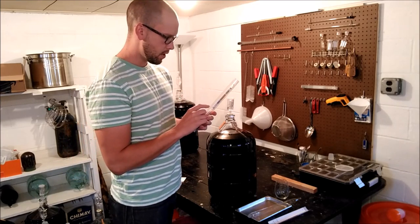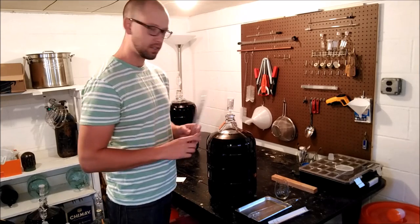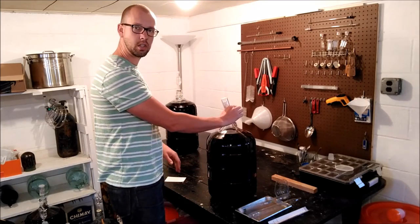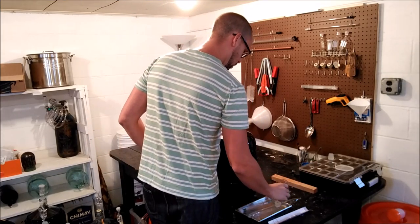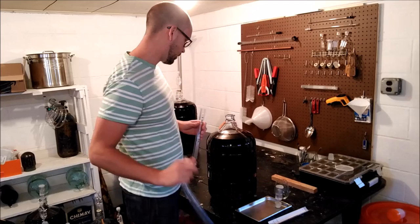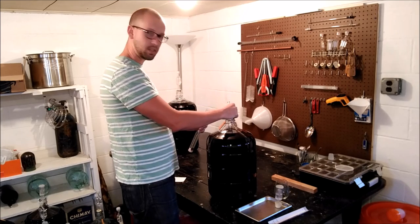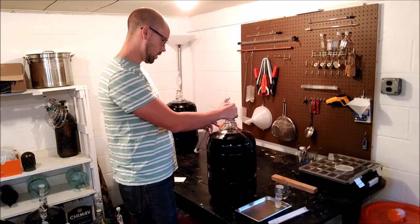Something you'll see on the side of your hydrometer is a temperature that it's calibrated at. This particular one is calibrated at 60 degrees Fahrenheit. I know my juice here — this is some Merlot — is at about 67 degrees, so we'll have to make a little adjustment. You can get a table online, or what comes with the hydrometer is a little chart. It basically says if you are at about 67 degrees, add 0.001 to your reading.